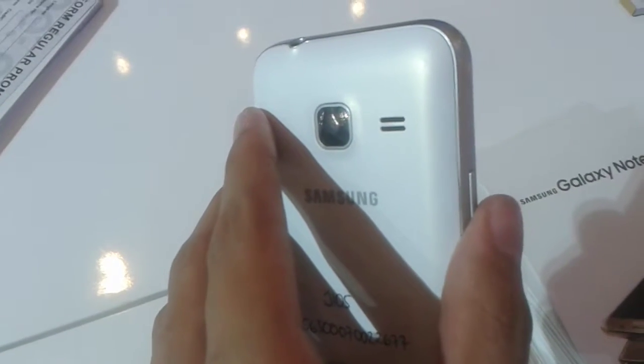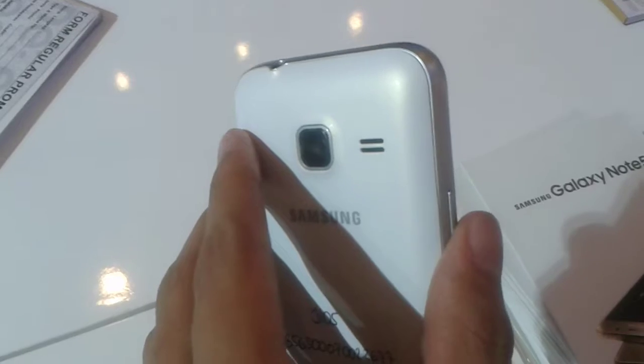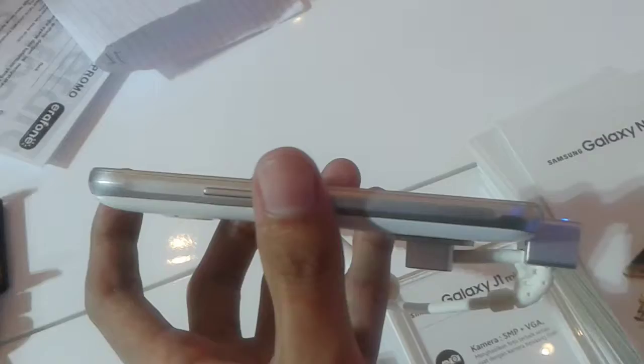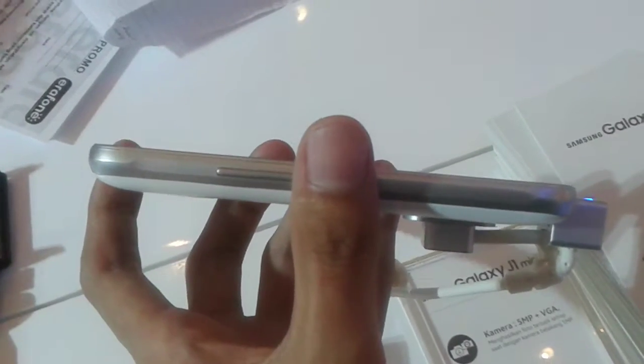The Galaxy J1 Mini has got three different colors: gold, white, and black. And it's got a very thick phone — I think it's about 10mm, if I'm not wrong.